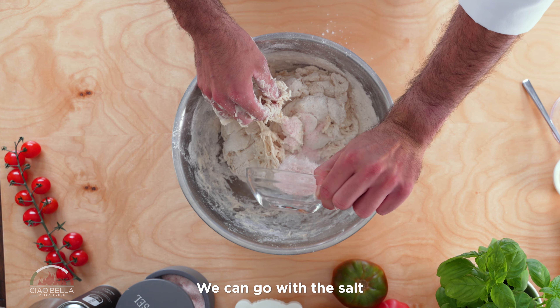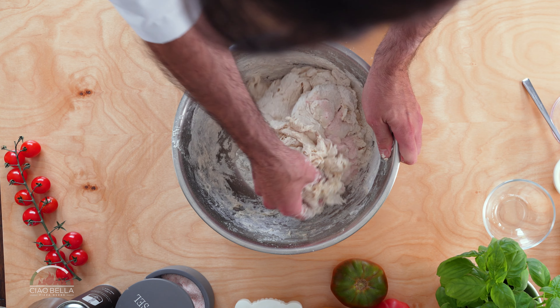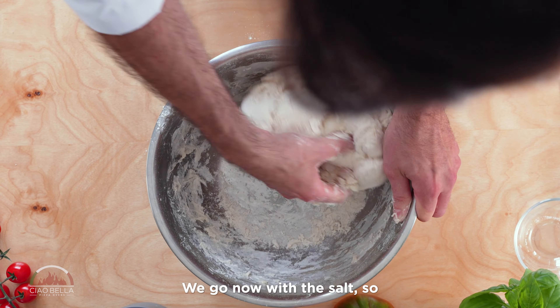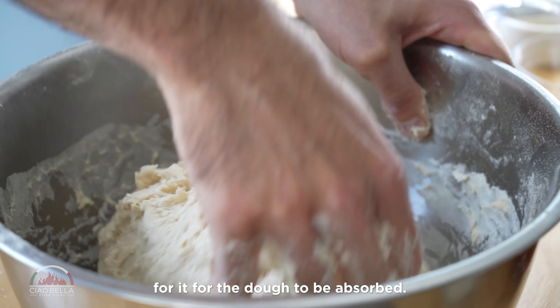We can go with the salt — all in — and we continue to mix. Adding the salt now will make it easier for the dough to absorb it.